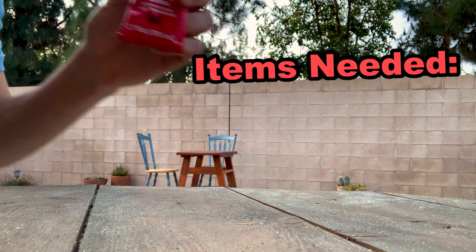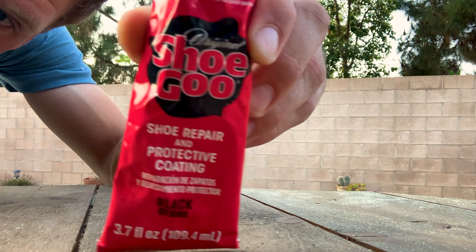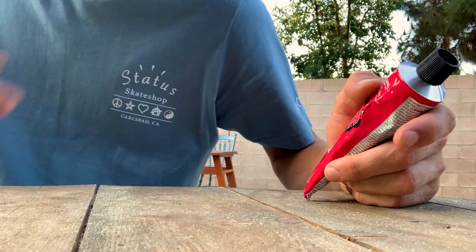What you will need: we're gonna need some shoe goo. That's how we're gonna repair these shoes. Get it at your local skate shop — maybe even Status Skate Shop, you know, that's where I got this one.